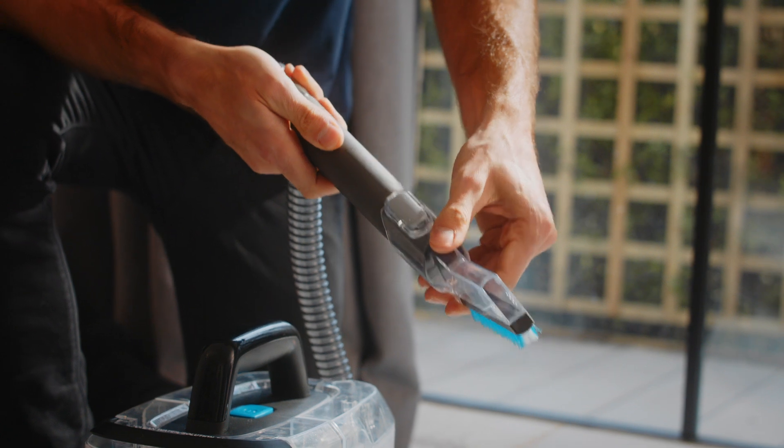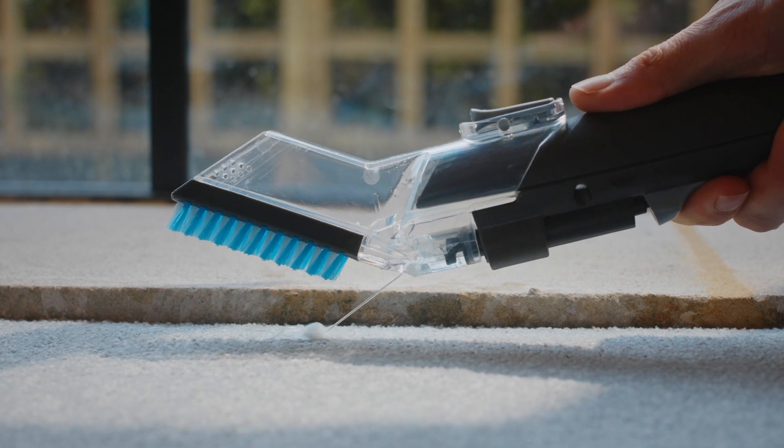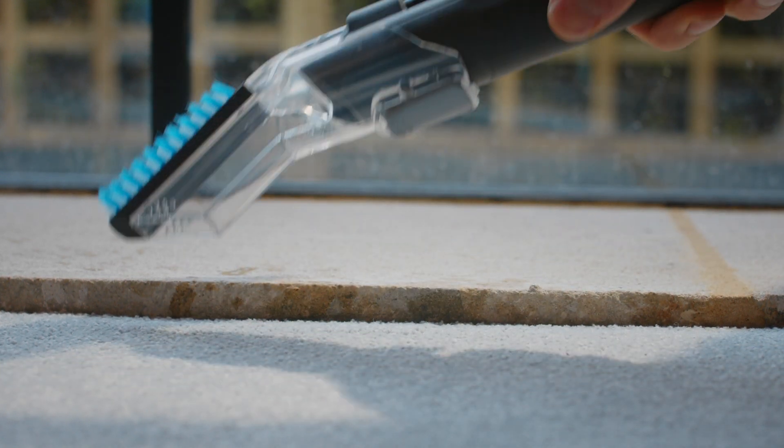Slide the tool onto the end of the hose until it clicks. Press the trigger on the tool to release the water and solution. Use the brush to agitate. Turn the tool over and pull back to recover the water and solution.